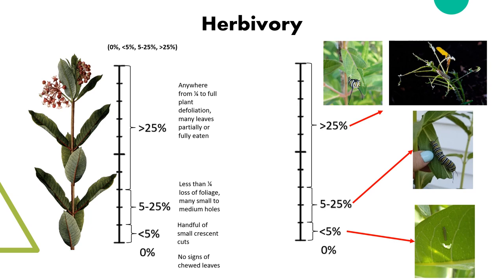Estimating herbivory is easier done at the end of the survey. The categories include 0, less than 5%, 5 to 25%, and over 25%. If the majority of the patch has been consumed or eaten by insects, it would fall in the over 25% category — this would look something like the top right photo where the plants are mostly stripped of their leaves. If up to a quarter of the leaves are eaten, this would be more like 5 to 25%, shown here. If there are only a few chews, as seen in the lower right photo, we would conclude less than 5%. And if there are no chews anywhere, or very few, you can conclude 0%.